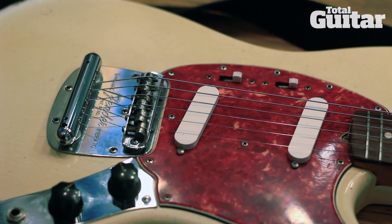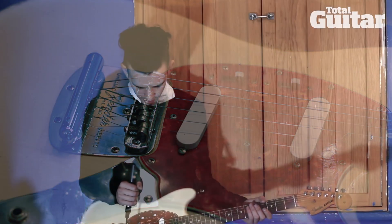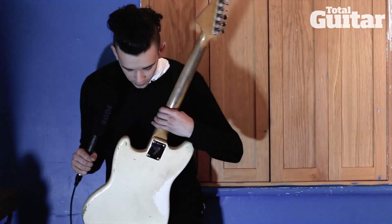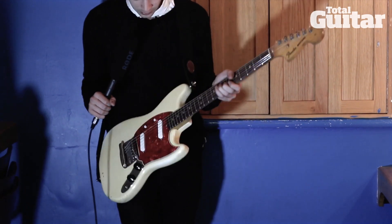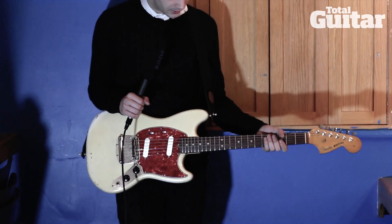I haven't really changed anything that much — I put new pickups in it. Mojo pickups. And it's starting to get as battered as I always wanted; this wear wasn't here when I bought it. It's an old boy, 1965.